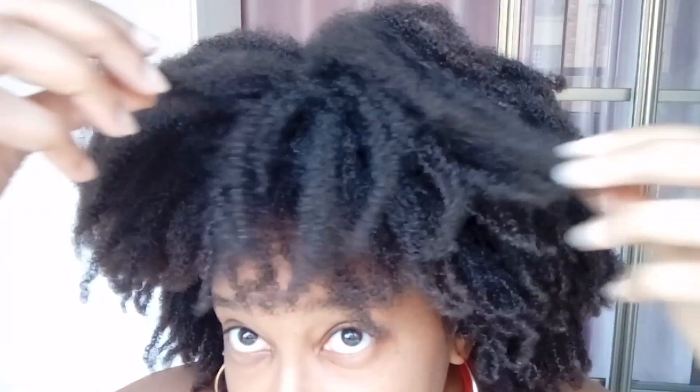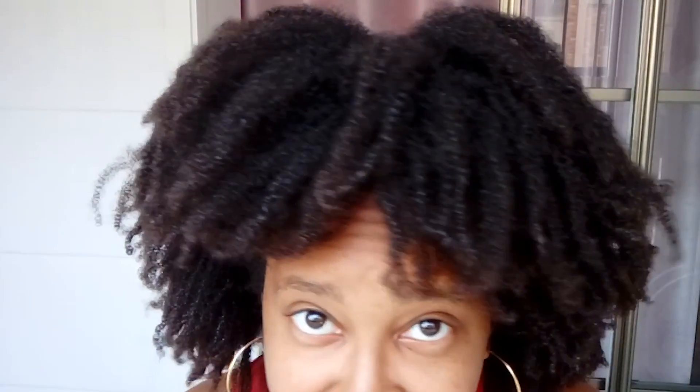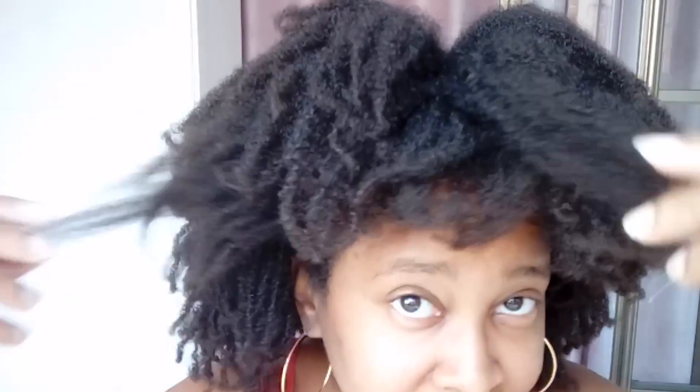Within this video I want to show you what my hair looks like without stretching, without product. This is my shrinkage. People ask me, 'Ife, do you get shrinkage?' Yes, I do. But I never let my hair get to this point because it's dry, it can get knotted easily, it can get tangled easily. It was cute for this video, but this is not something I do often.